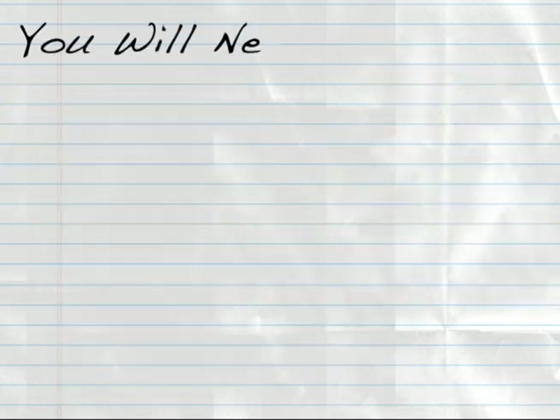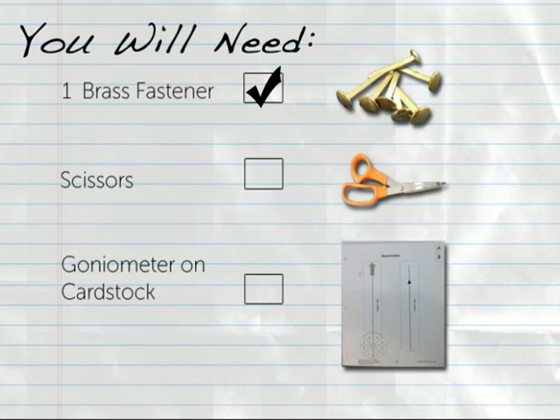For this digital how-to you will need one brass fastener, scissors, and the goniometer copied onto cardstock 3-1.